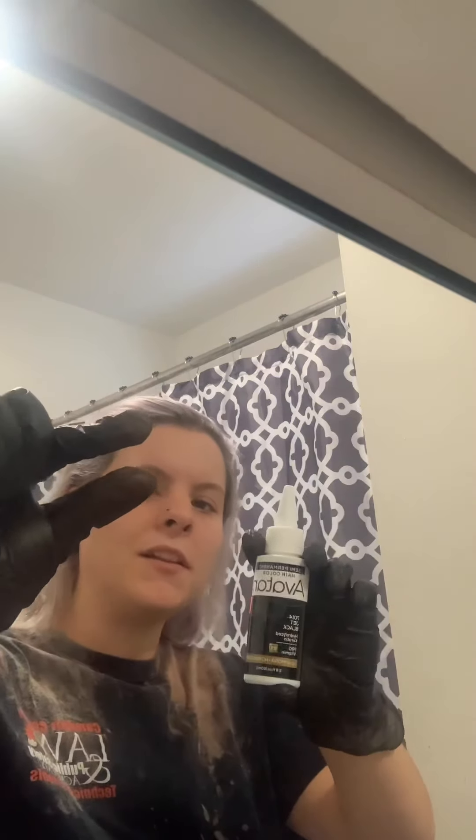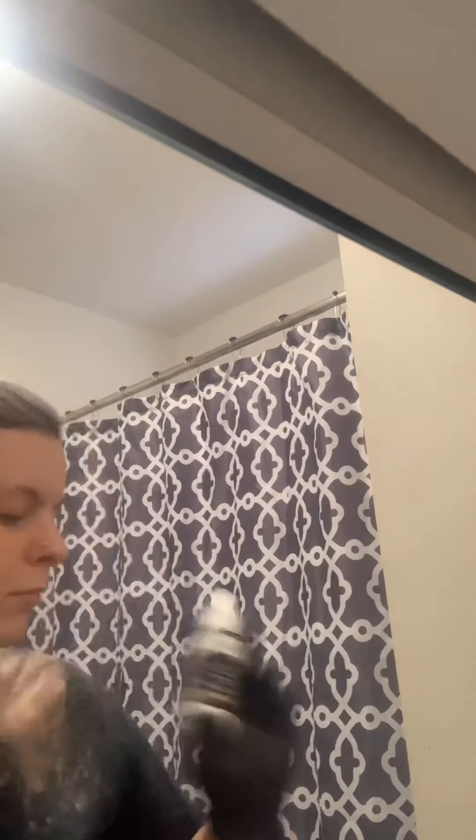I'll tell you what I already started off by doing. I started off by using literally a tiny little bit of this Avatar hair dye in black, and I mixed it with some Tresemme Keratin Smooth with Marula Oil Conditioner. I'm going to use this to dilute and fill the bowl and make the other color a little bit less chalky. This is kind of the grayish color I'm starting with.